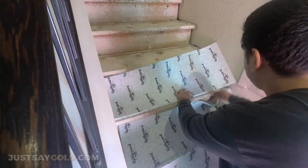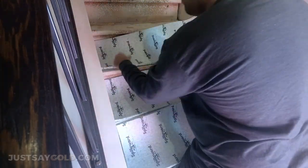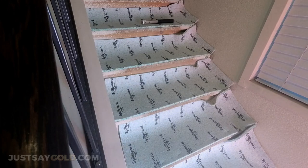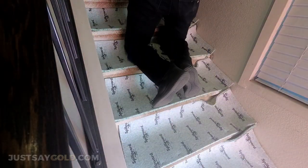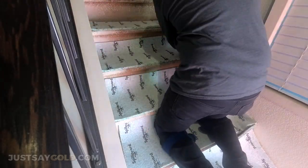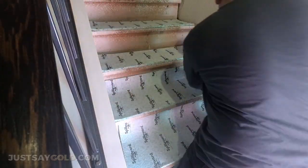This is just a quick time lapse showing how I get the padding on the steps. The previous padding was actually waterfalled throughout the whole step, and there was tack strip on the riser. I went ahead and pulled everything off because I'm going to do a Hollywood style step, where it wraps around the bullnose.